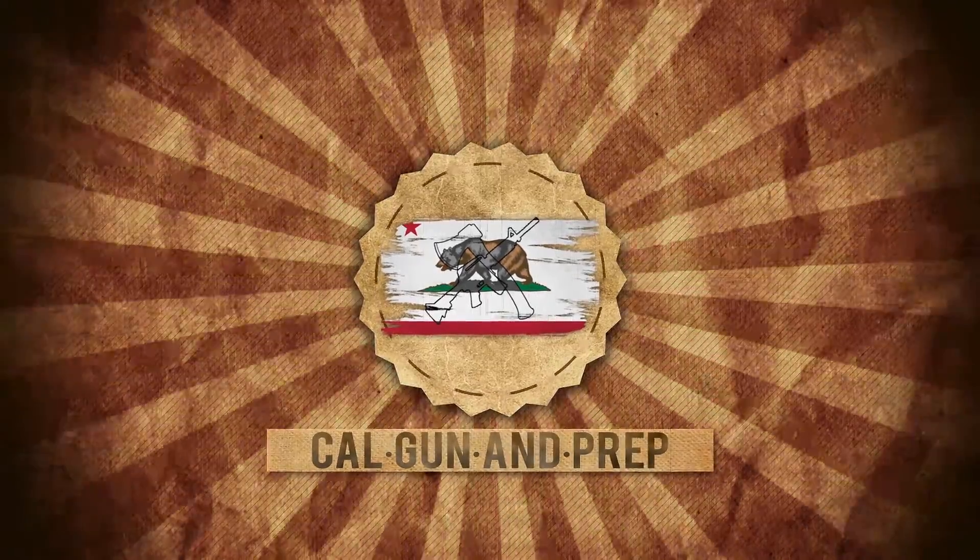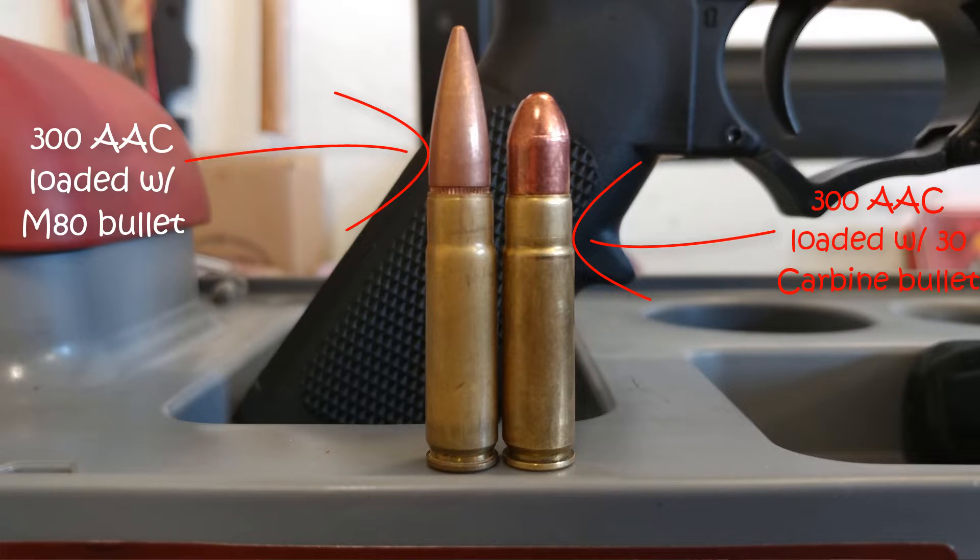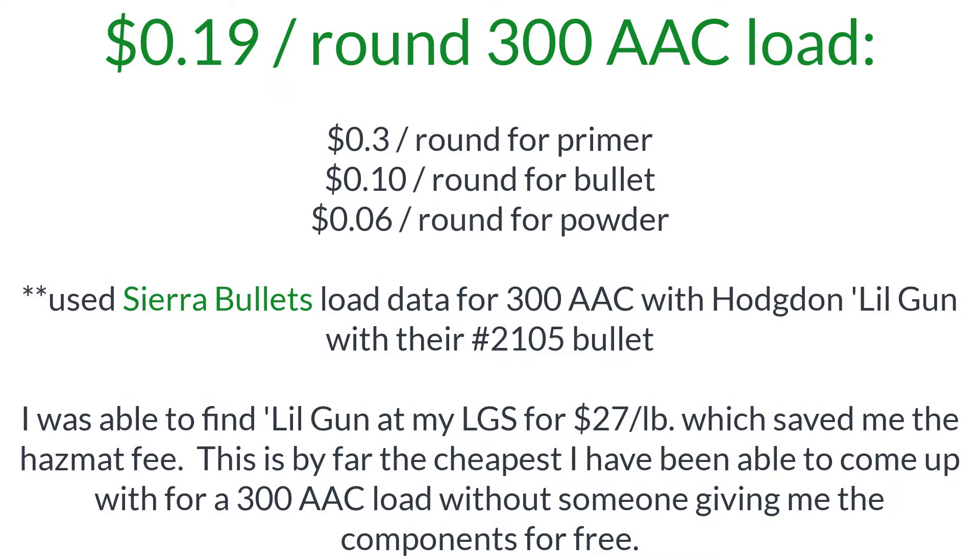Cowgun and Prep here, and today we're going to see if we can reload 300 Blackout ammo using 30 Carbine bullets. The whole reason we're doing this is to see if we can make 300 Blackout ammo using 30 Carbine bullets. 30 Carbine bullets are about 10 cents a pop compared to normal 300 Blackout bullets — this M80 bullet, 147 grain full metal jacket boattail, is about 17 cents a piece. So if I can make this work, my overall cost per round would be 19 cents per round for 300 Blackout — that's super cheap.